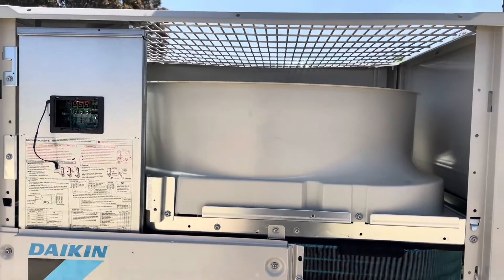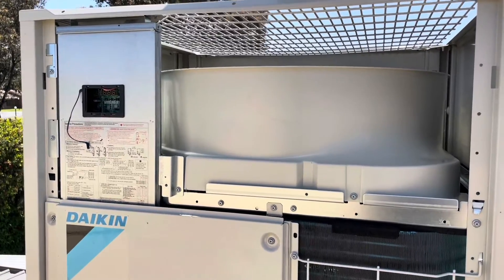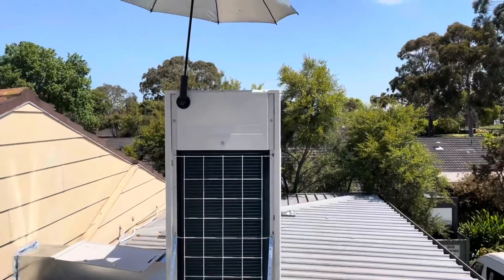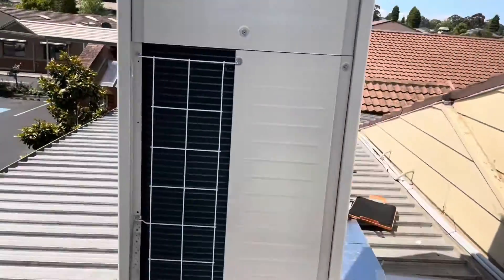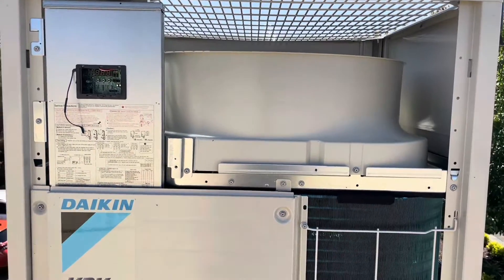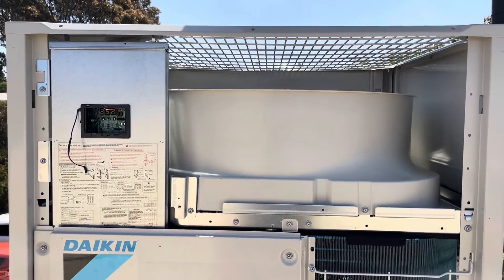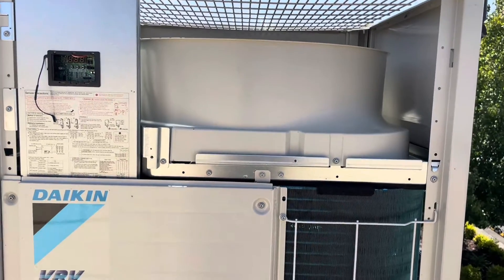I've now basically got it running from the controllers downstairs — they're all set to 22 at the moment just to see it running all by itself. I'm going to go down there in a second and turn them all off. I'm still relatively new to working on VRV, so if you watch the video and you think I missed something or could do something better, definitely hit me up in the comments and let me know, because I'm pretty keen to learn more about these. I'm excited that I get the opportunity to start working on these a lot more.